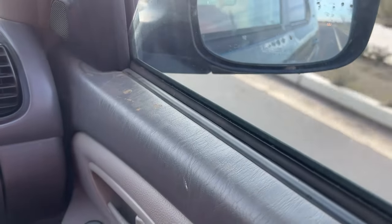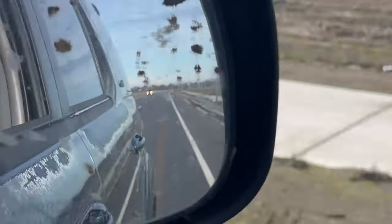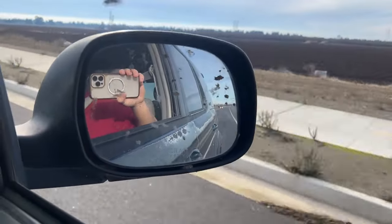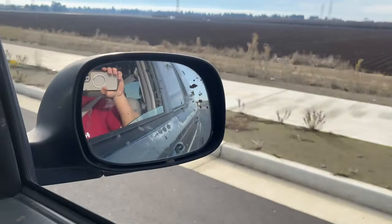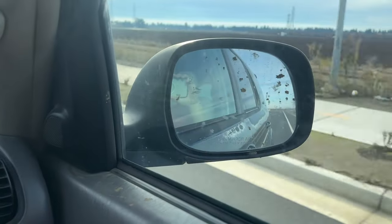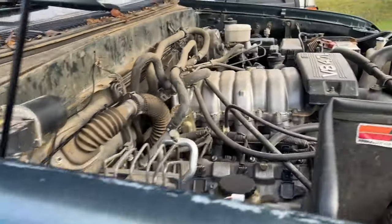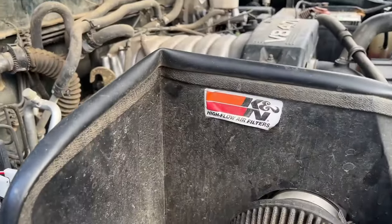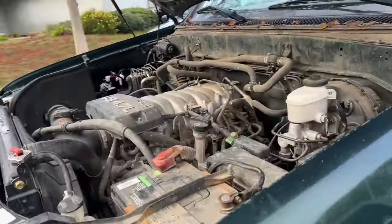Look at the road behind us — what a road! We're driving on that little road. Give it a little rev — you can hear the cold air intake.